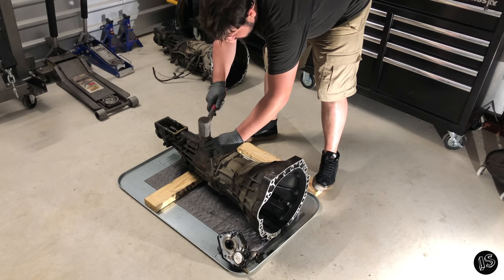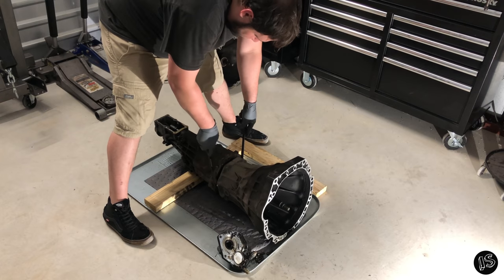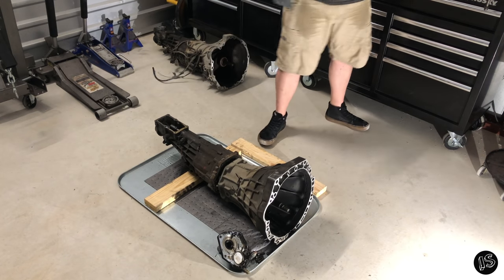This part doesn't require a lot of force at all. All you're basically doing is just making a small gap, that way you can get small pry bars in between and separate the case from the sandwich plate.